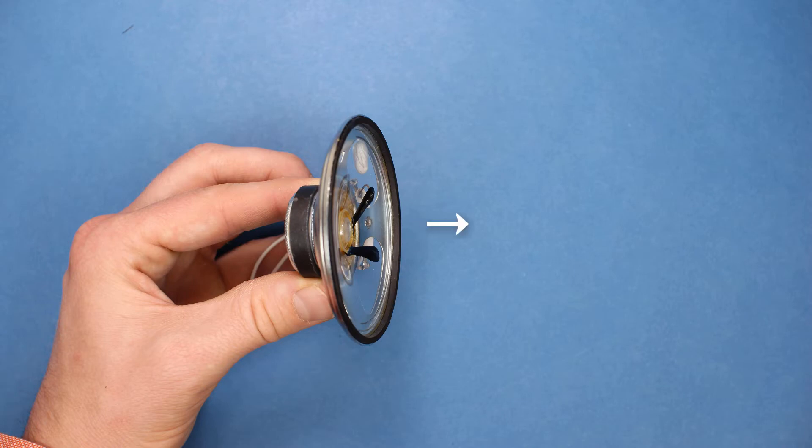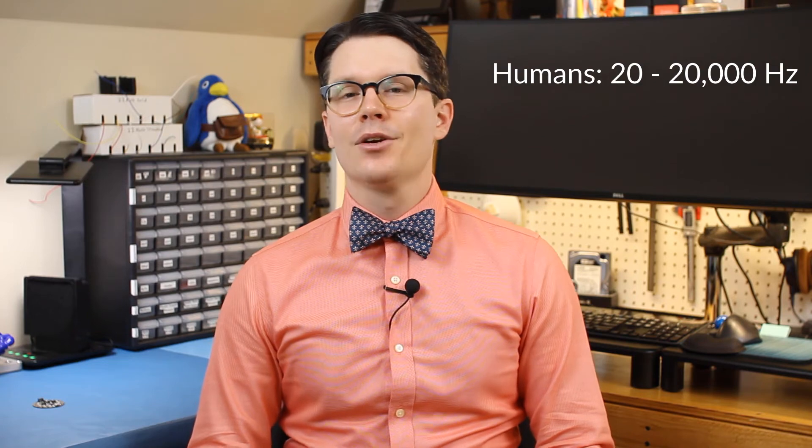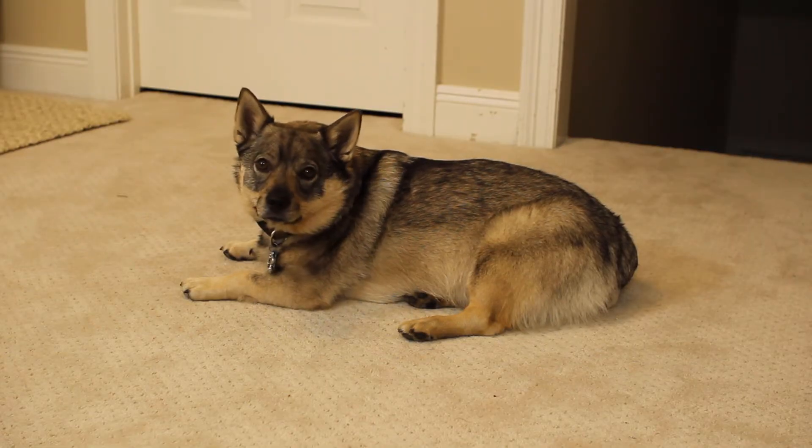If the speaker oscillates once per second, also known as one hertz, you would see the diaphragm moving, but you would not hear a sound. The speaker needs to oscillate back and forth at least 20 times per second, or 20 hertz, for you to start hearing it. Humans are capable of hearing sounds from about 20 hertz to about 20,000 hertz. Dogs, on the other hand, can hear things from about 67 hertz all the way up to about 45,000 hertz, which is why they seem to be able to pick up on things that we can't hear.